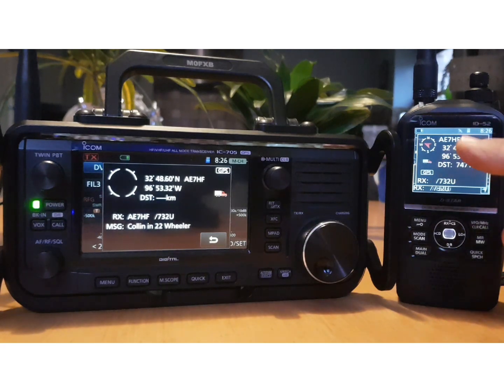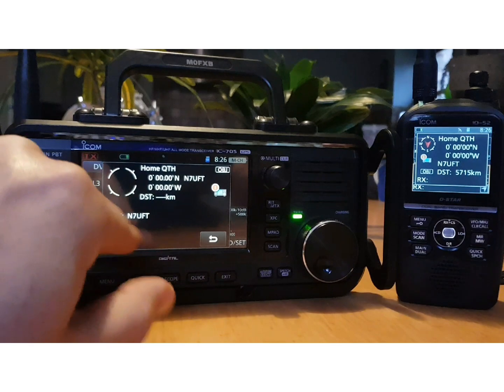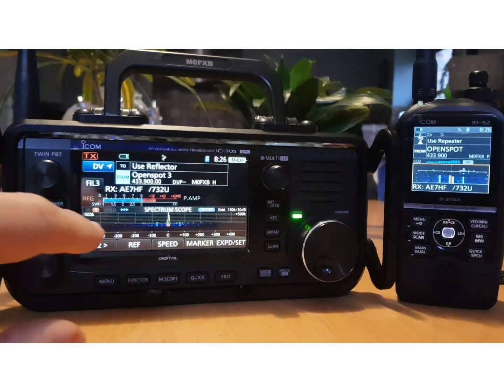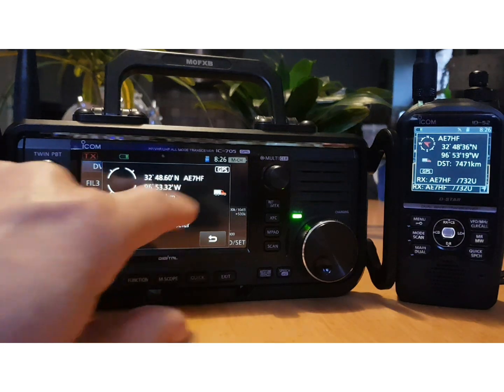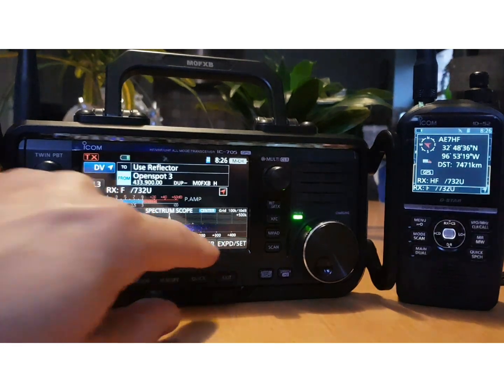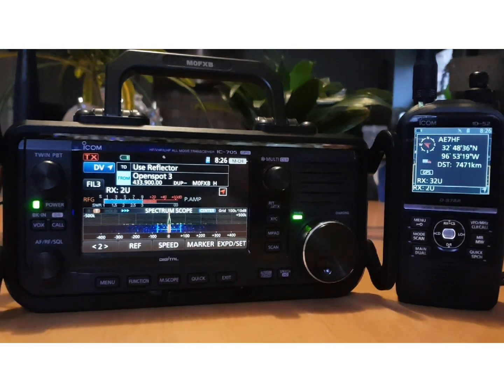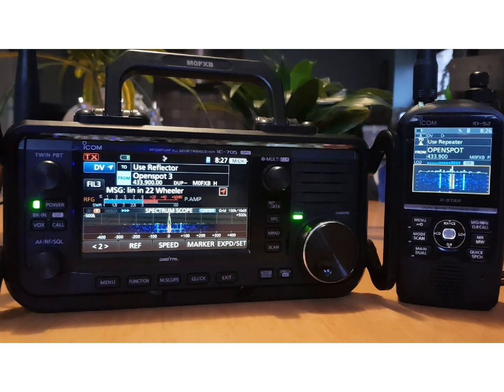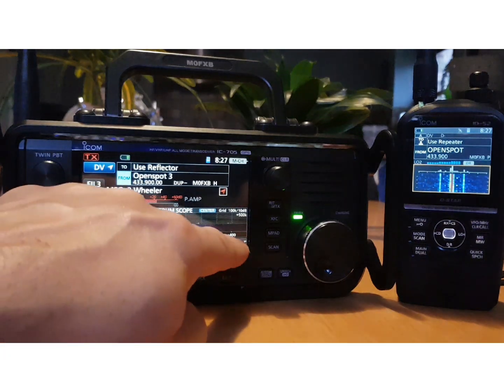The ID-52 does get a GPS lock quicker. Now to remove the GPS pop-up you can tap it or hit back. On the 52 you just hit the enter screen, so you can see the waterfall scope.